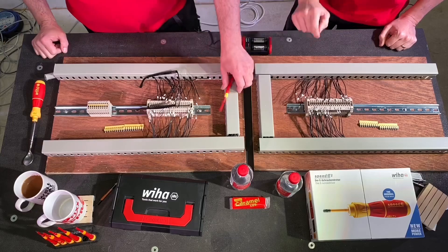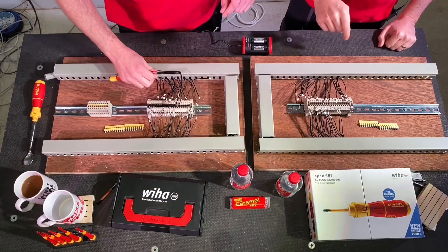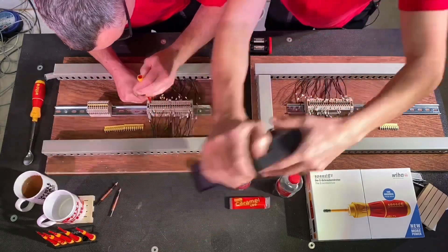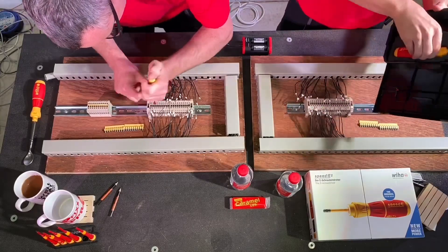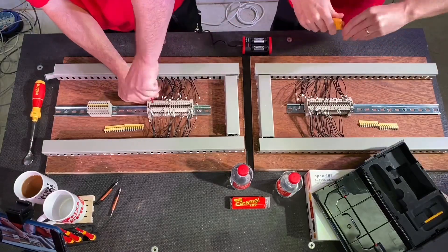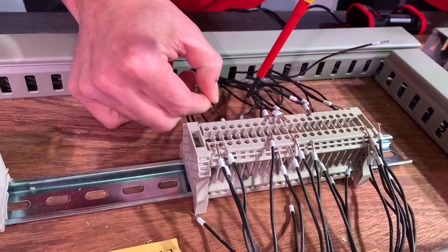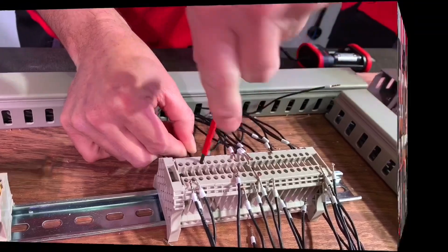Gary gets his screwdriver ready while Joe notes there's no power and he needs to put the battery in. Gary complains he's been stitched up again, while Joe points out that his Speedy just comes out of a toolbox and can be used straight away — it never goes flat. Gary gets his screwdriver set to max power for the terminals.